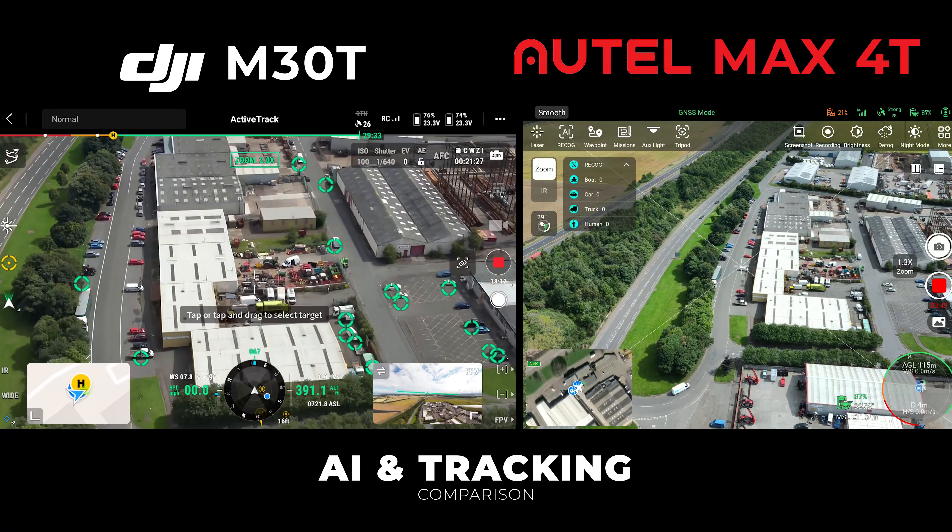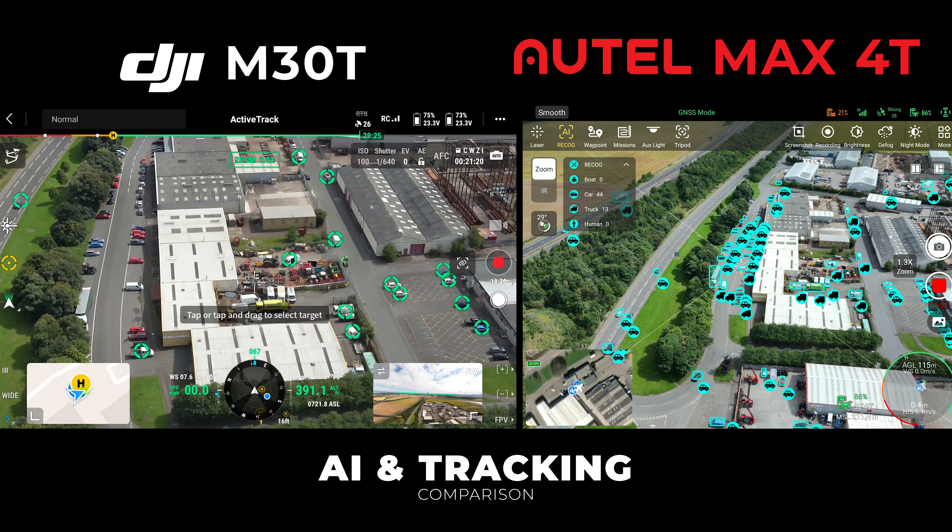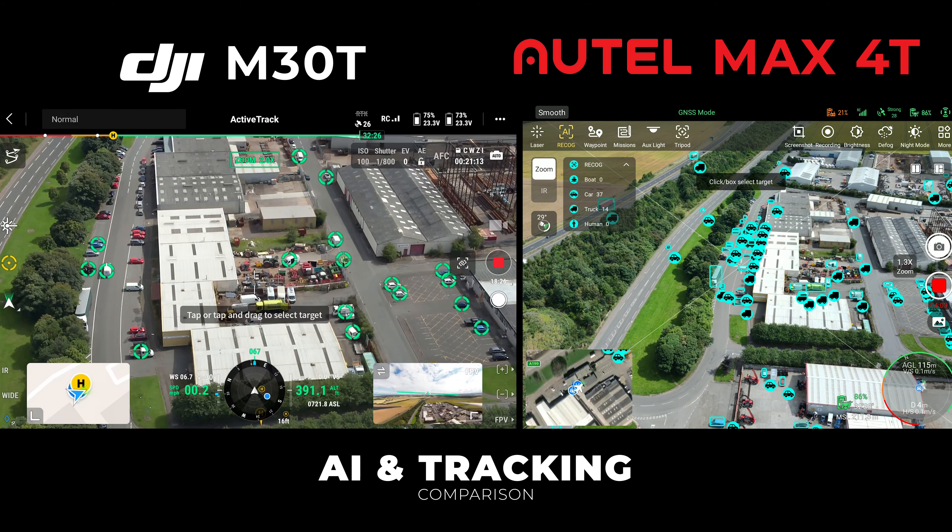Moving on to AI and tracking, you can see the incredible AI system on the Autel — it identifies vehicles, people, and boats and you can see how many it's able to pick up, with the M30T not picking up nearly as many. A definite win for the Autel there.